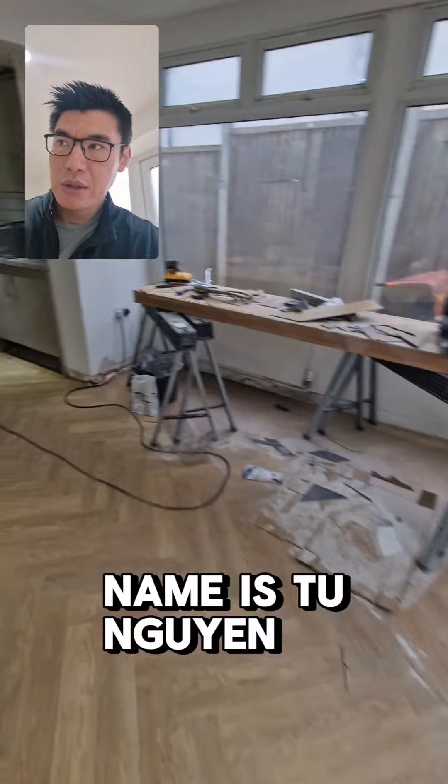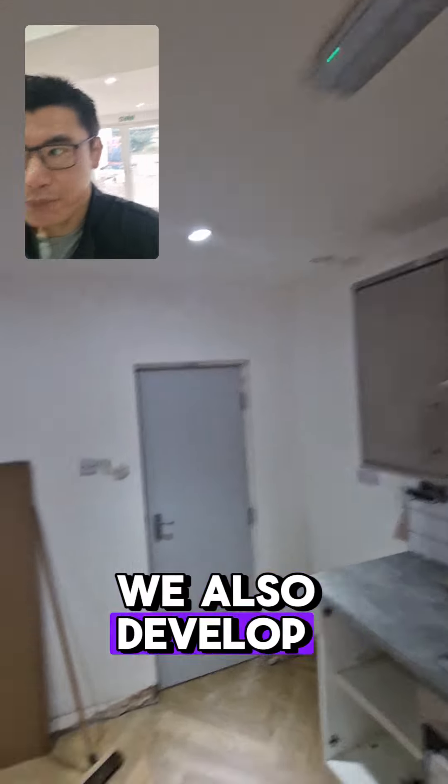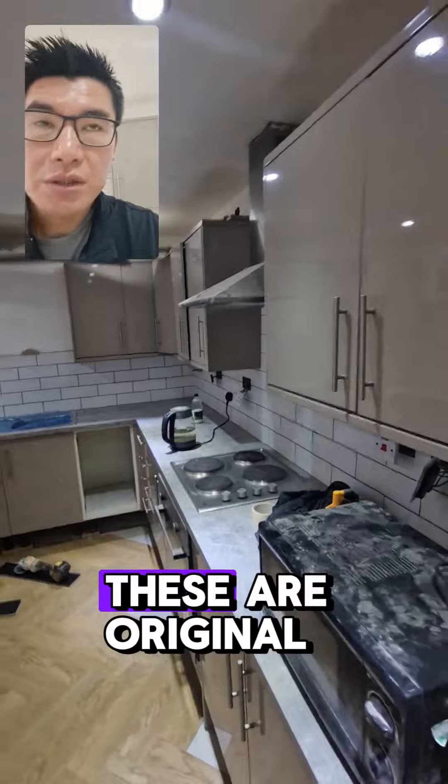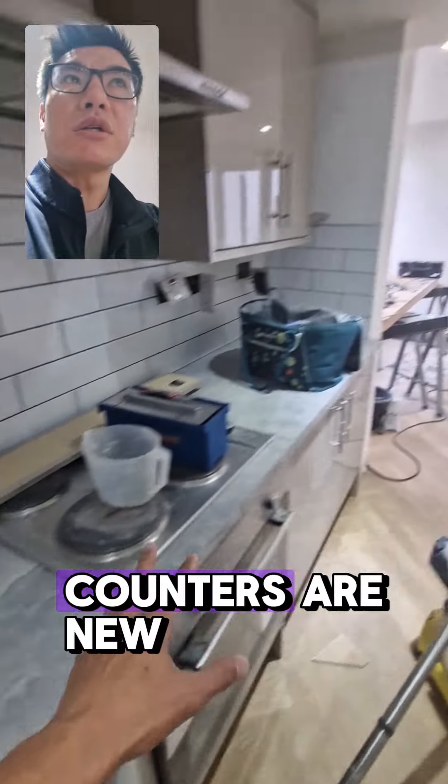If you don't know me already, my name is Tuna Gwin. I manage high quality HMOs and singlets in and around Birmingham, and we also develop properties like this. These are the original cabinets — they're absolutely fine, so we're going to reuse those. All the worktops are new.